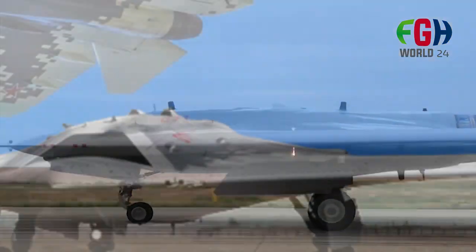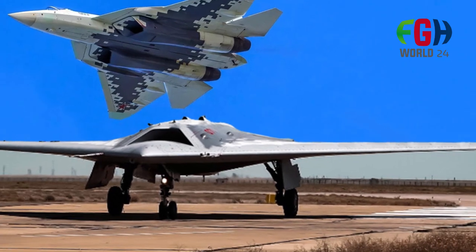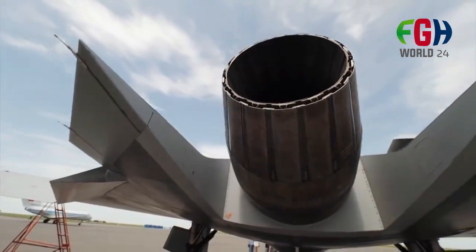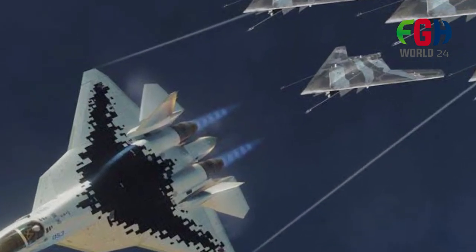The development of the S-70 Okhotnik was first publicly revealed in 2018, when images of the aircraft were released. Since then, there have been reports of prototype testing and development. Flight testing is an essential phase in the development of any aircraft to validate its design, performance, and capabilities.